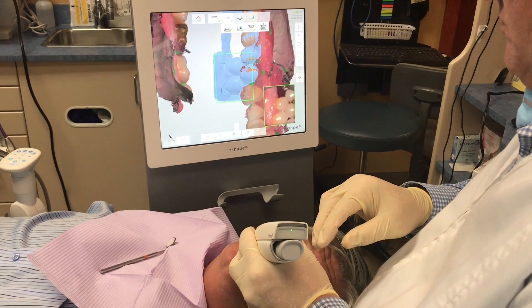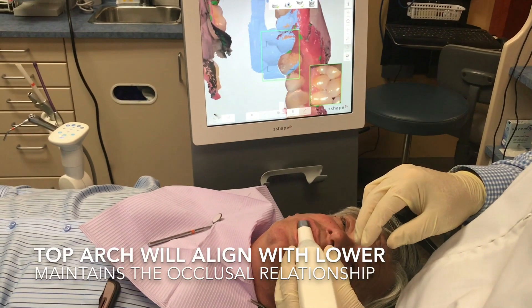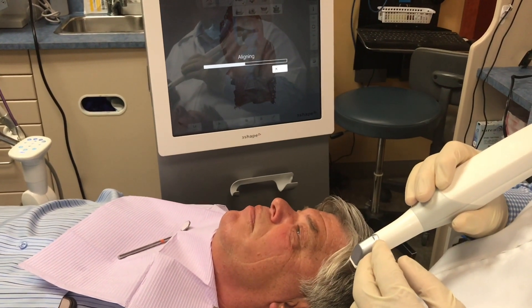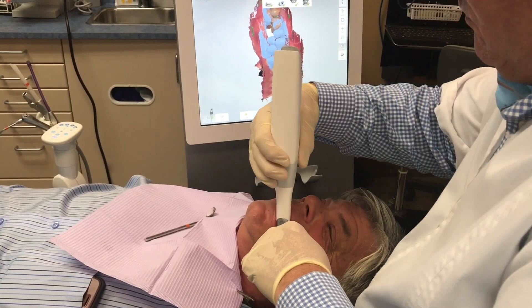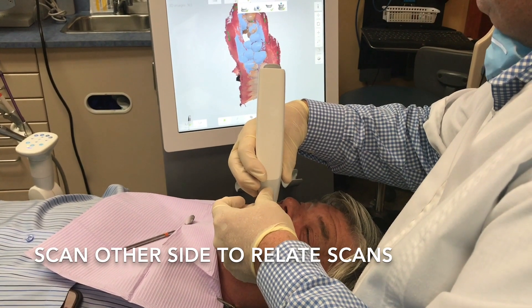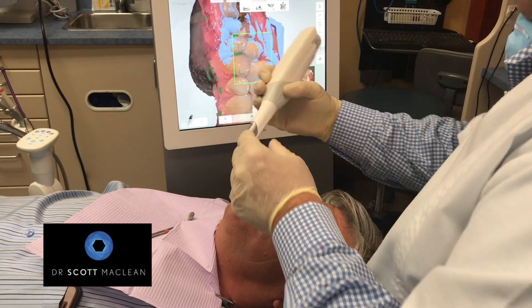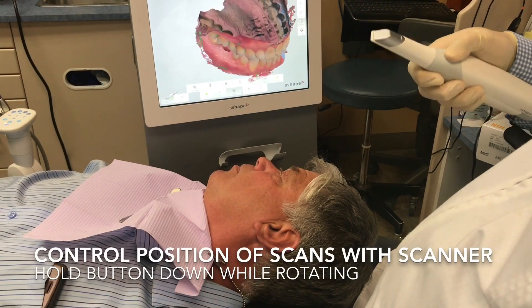Here we're doing an occlusal record with the patient biting in centric occlusion. As we do this, we're capturing the upper arch to lower arch relationship and the computer will start to position the two scans together — which is important for the lab so they can relate the two models. We do it on both sides just to make sure the alignment is good. Sometimes with a deep bite you have to move the camera a bit to capture the two images together.